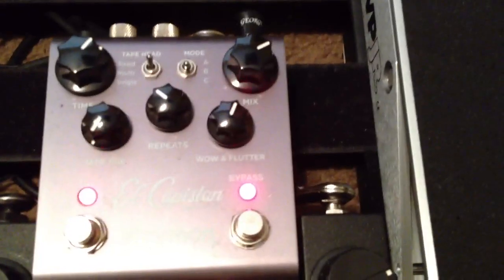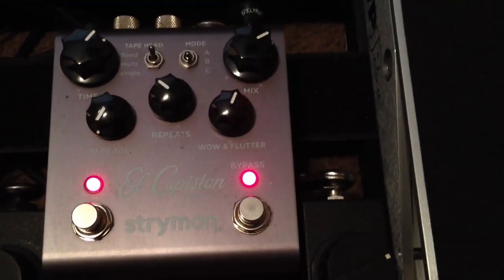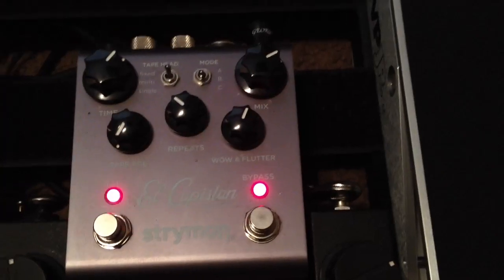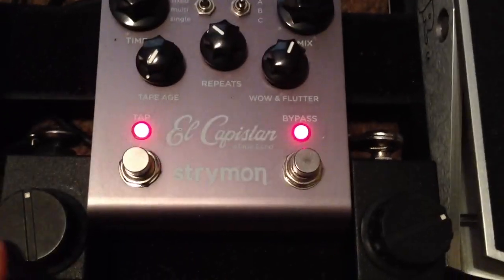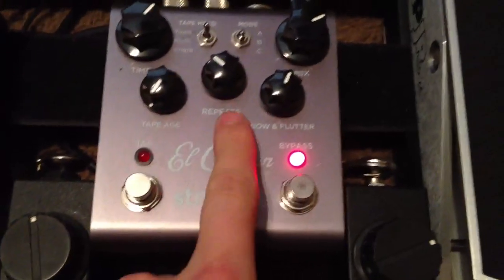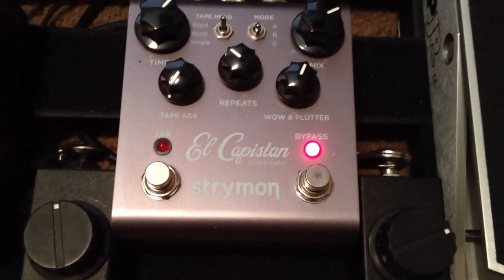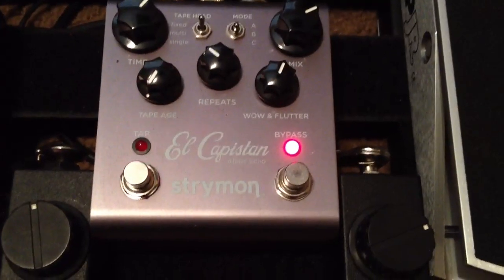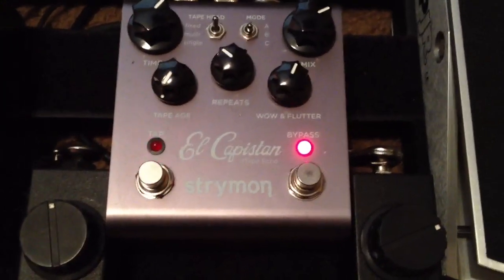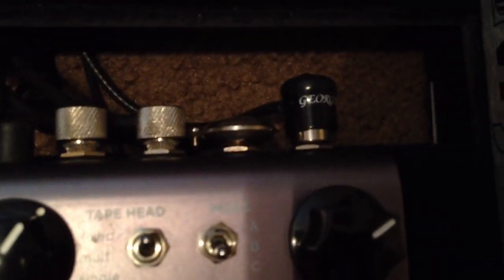Then we go into the El Capistan — just tape delay. I use the Looper on it a lot. This other knob controls the feedback as well on the repeats. It's just nice being able to control the feedback on both these pedals with my feet. Also to note here is that this is where my signal splits to stereo.